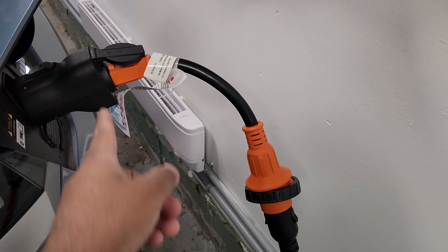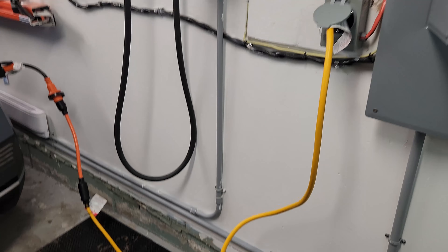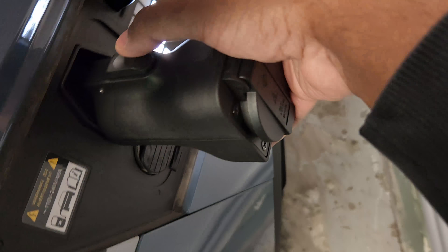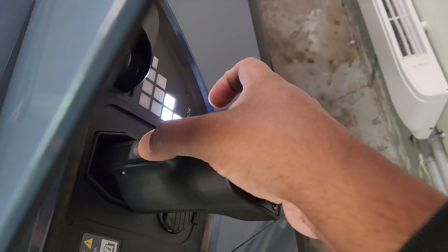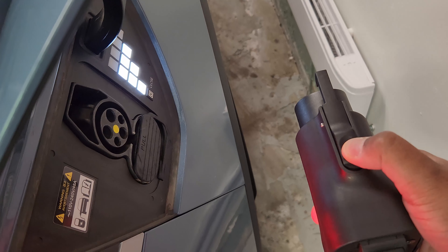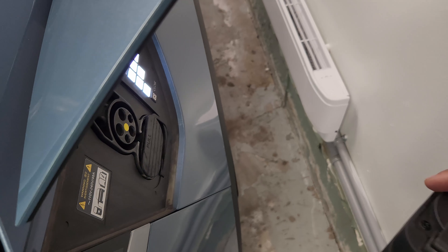Now it's powering from the V2L. This light is working, and all the other lights are working. It is powering the house. I didn't check the load beforehand — there were a lot of things plugged in. Let's see how much it's pulling: 0.2 kilowatts right now. This can go pretty high — up to 1.7 or 1.8 kilowatts. No issues at all. This works really well.